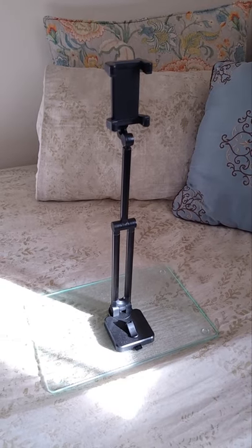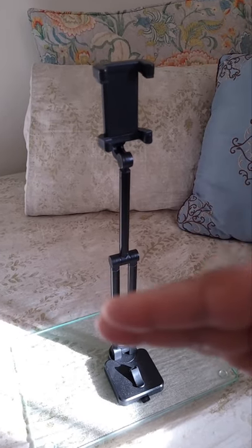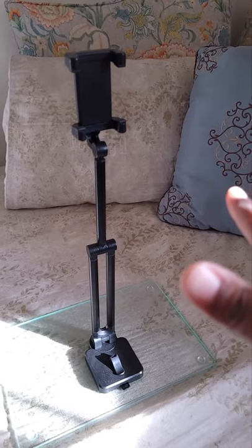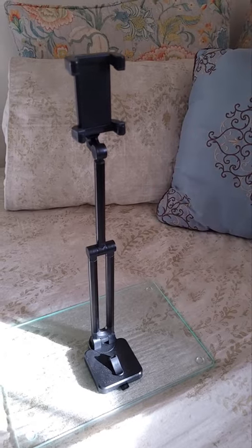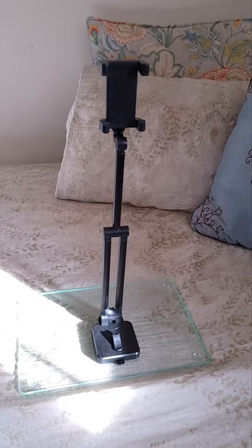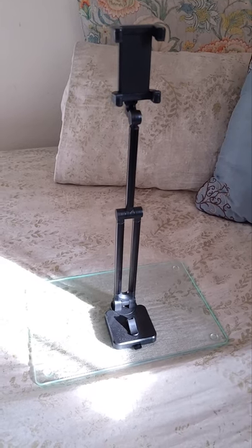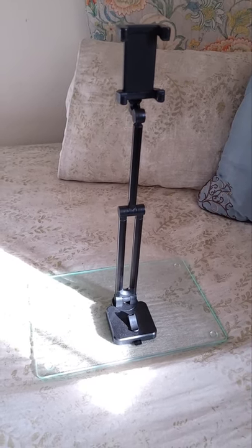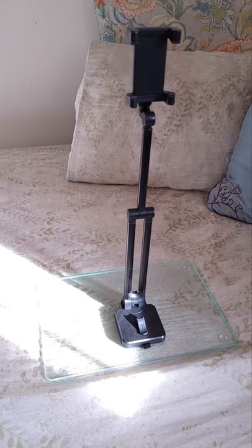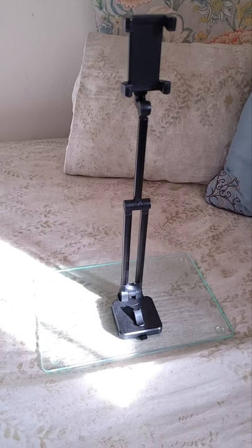So let me take you through this. The tripod came pretty much completely folded down like a Z. I have completely opened it up and this is what it looks like when it is completely standing up. Because the bottom of this tripod needed to bind to something, I knew I didn't necessarily have a glass table or a frosted office table, but I knew I needed something.